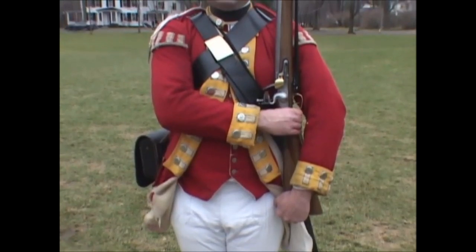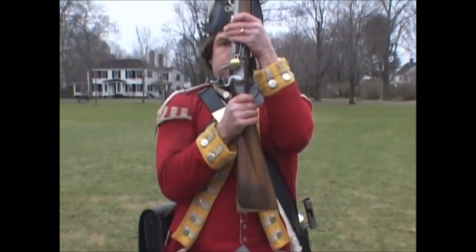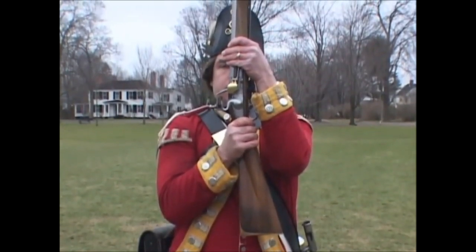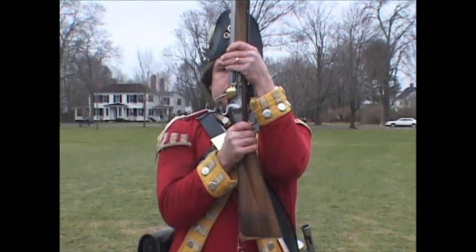Two: bring up the firelock with a quick motion from the shoulder and seize it with the left hand just above the lock, so that the little finger may rest upon the spring and the thumb lie upon the stock. The firelock must not be held too far from the body, and the left hand must be of equal height with the eyes.